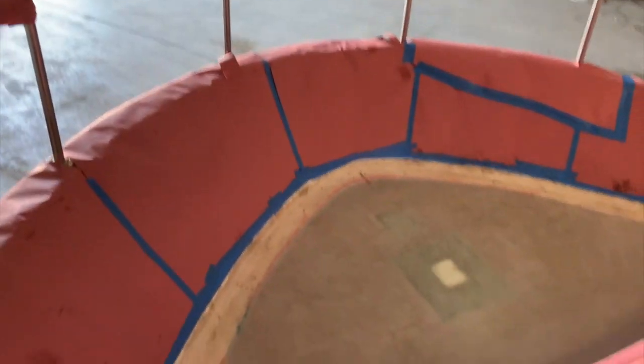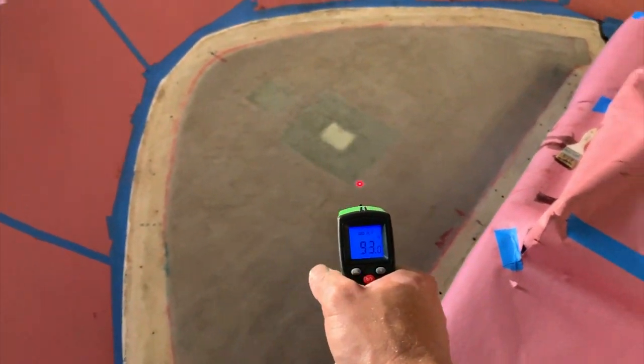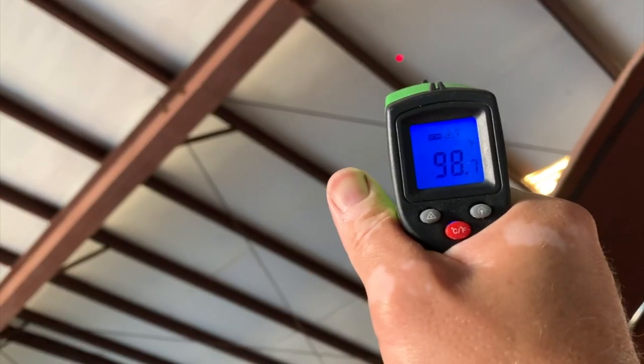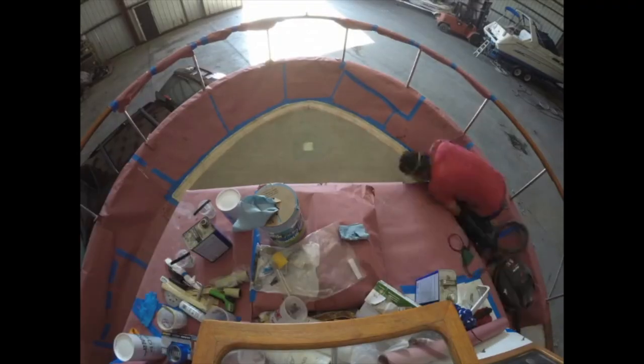On deck it is 93 degrees — up on the fly bridge, 94, and up there, 100 degrees. Good and hot. When we finally got a good day to do some serious glassing, I cut all the remaining layers, totaling 10 layers of fiberglass cloth, and we started a fiberglassing marathon.